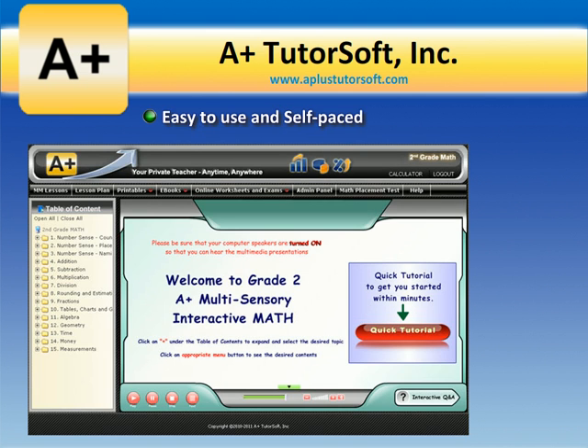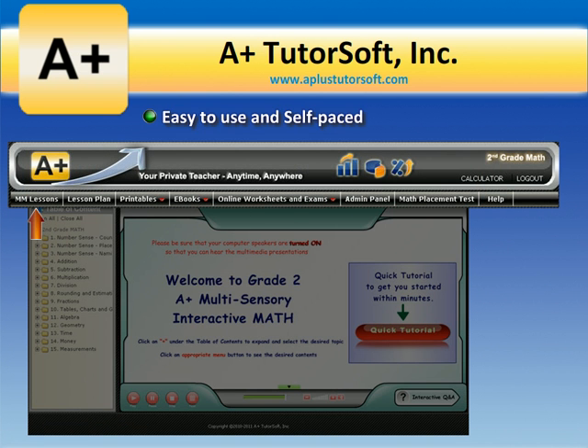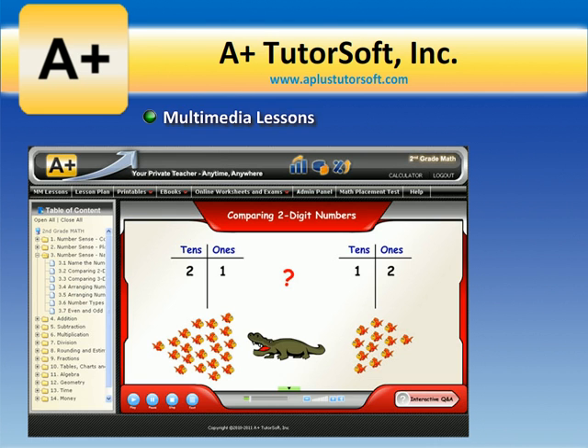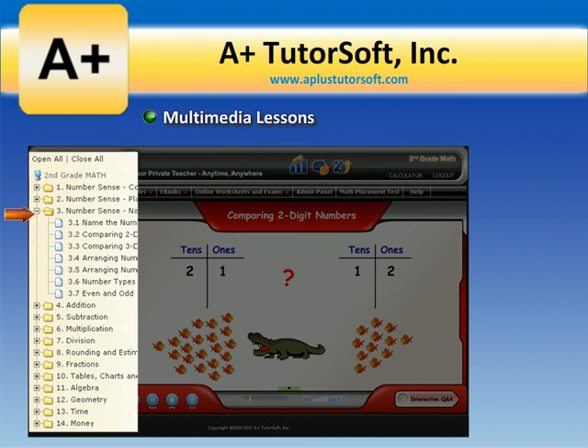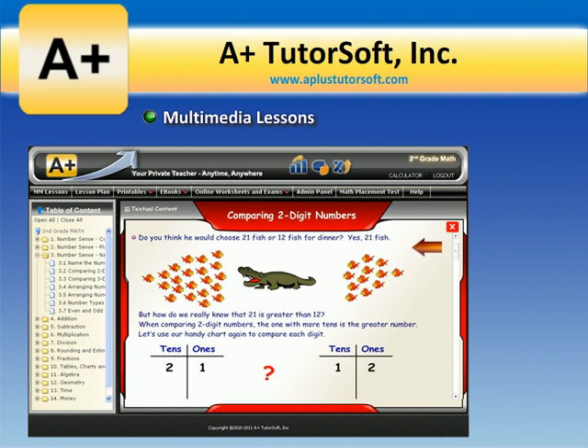It's easy-to-use and self-paced, with an intuitive user interface providing quick access to all main functions of the math program. Multimedia lessons cover comprehensive course contents, using all three learning modalities — audio, computer-animated visuals, and text — which clearly explain concepts with examples.